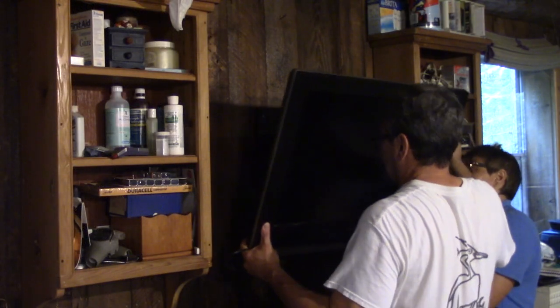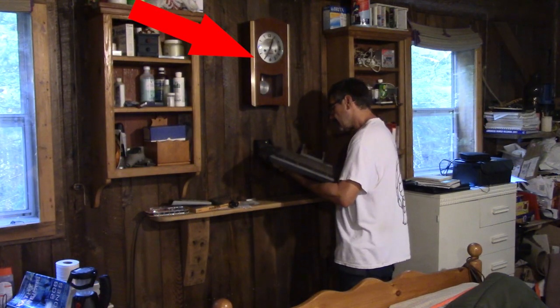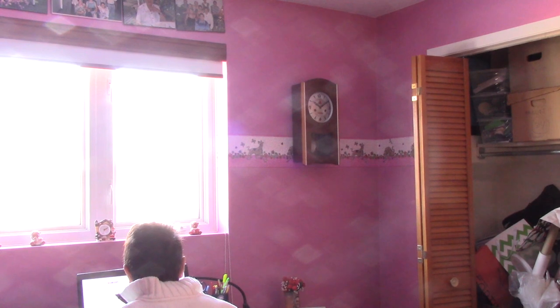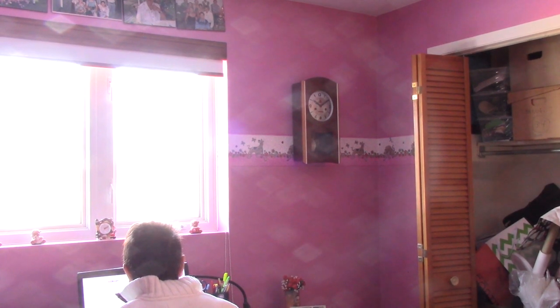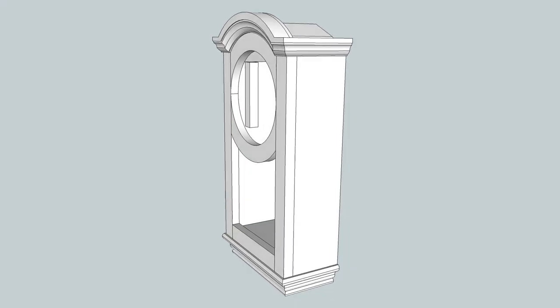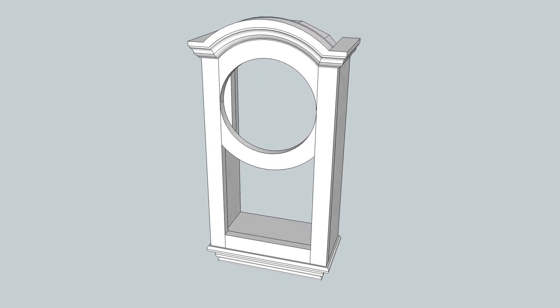Since we changed the TV at the cottage for a bigger one, we had to remove the clock that hung over our small TV. So Renée brought it home and hung it on the wall in the room she uses as her office. But when she said that she didn't like the case of the clock, I knew right away what to give her for Christmas.